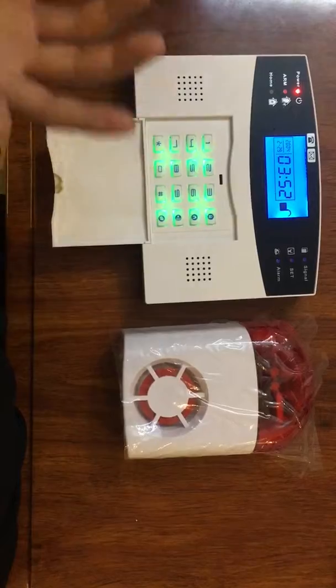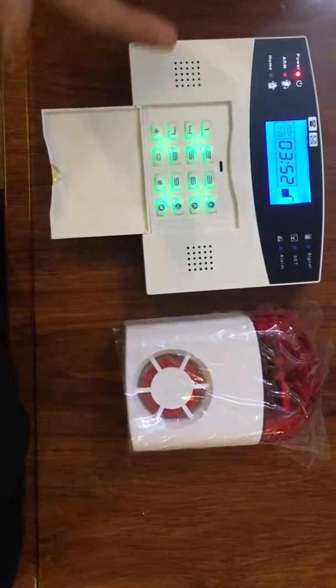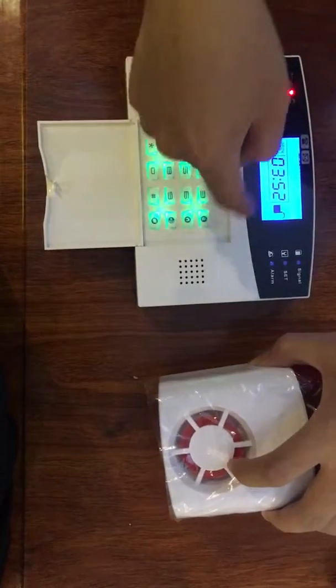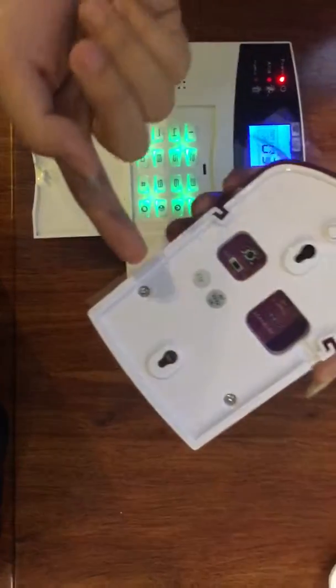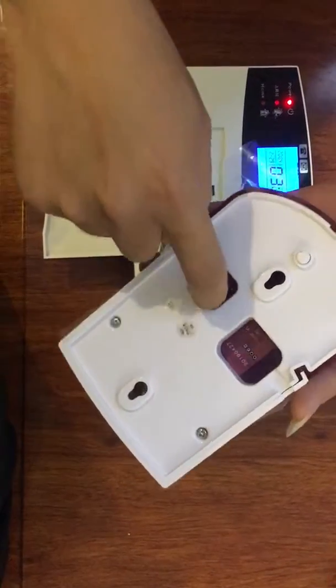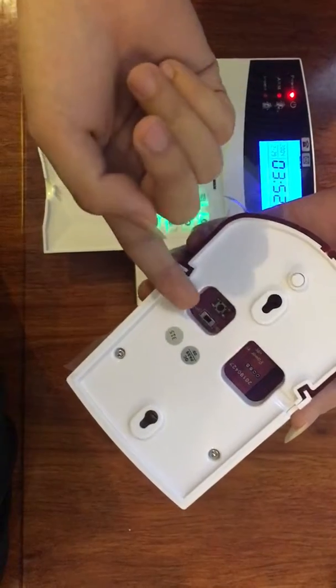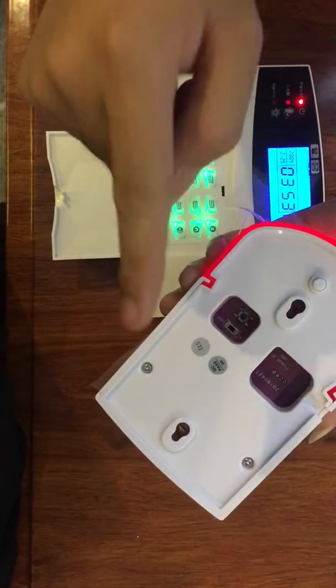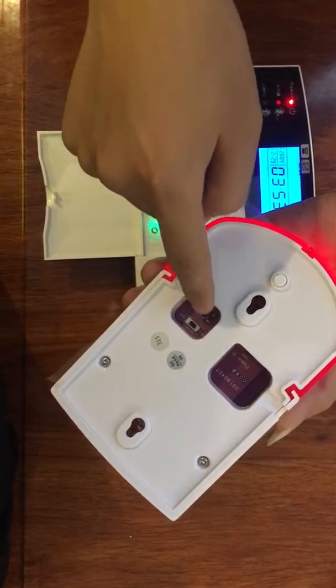Okay, very good. If you need to delete the various settings from this alarm host, you can do it this way: power on, then press and long press until you hear a beep sound.